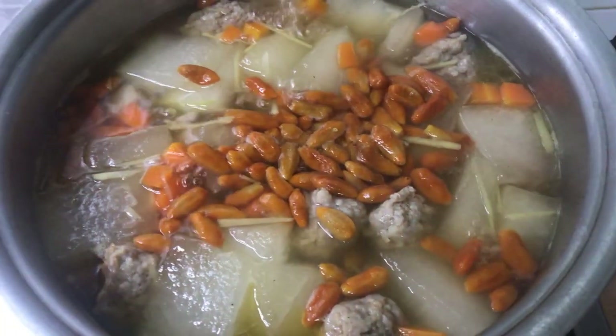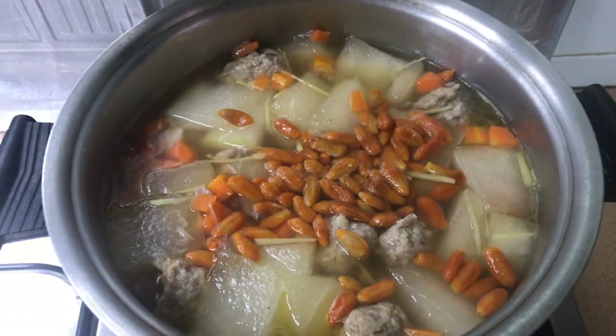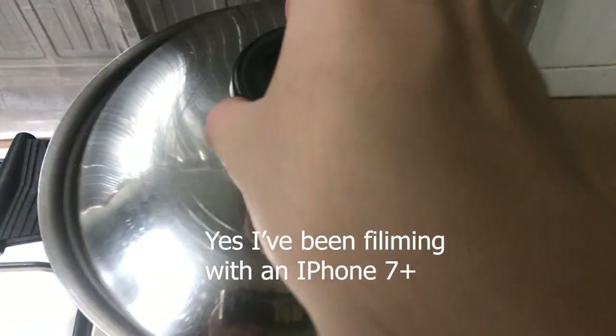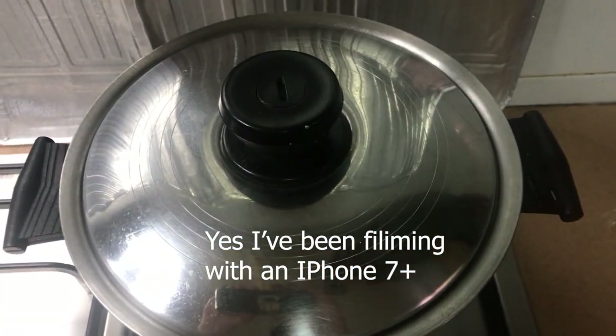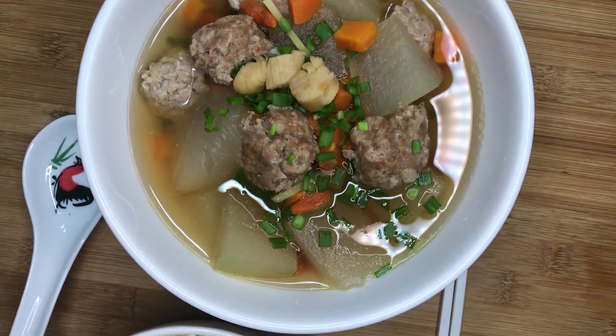Once the soup reaches a large boil, you can turn off the fire and serve. Or just leave it in the pot and continue with other dishes for the night and heat it up when it's time to eat. This is one simple meal that anyone would love — it's full of nutrients and different ingredient types, making it a pretty substantial meal with rice.